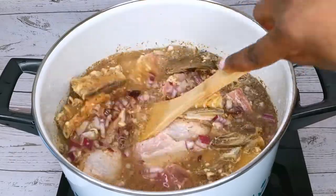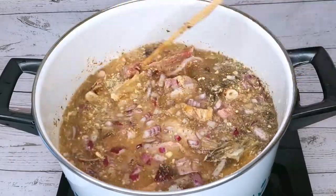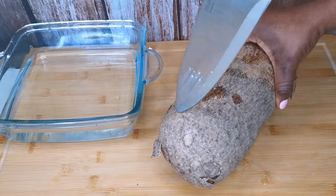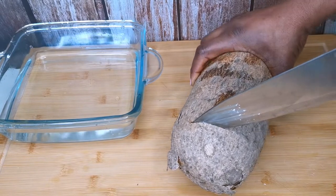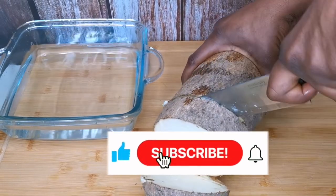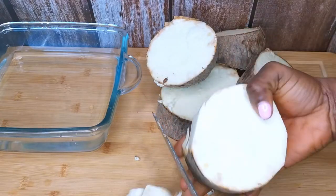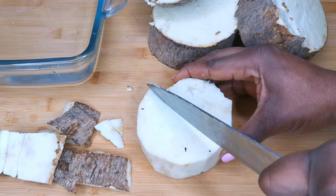While that is cooking, I'll go ahead and peel and slice my yam into little sizes. If you are yet to subscribe to my channel, please subscribe and also put on the notification bell so that anytime I upload any new video you get instant notification.